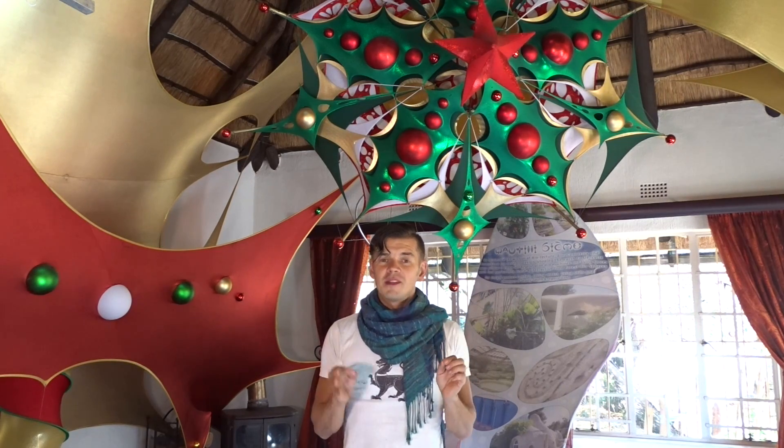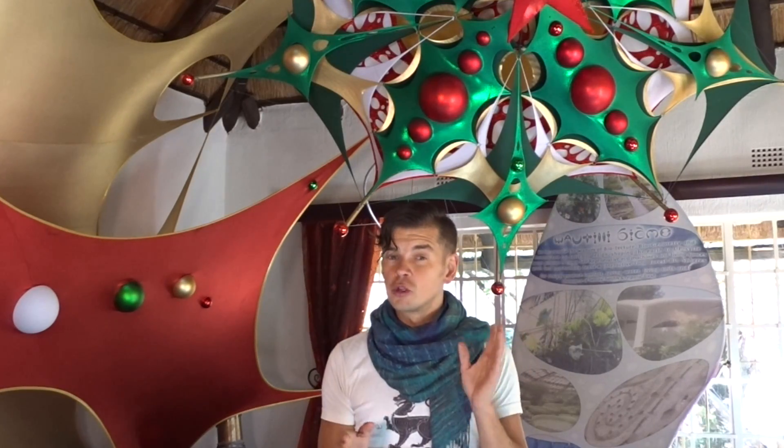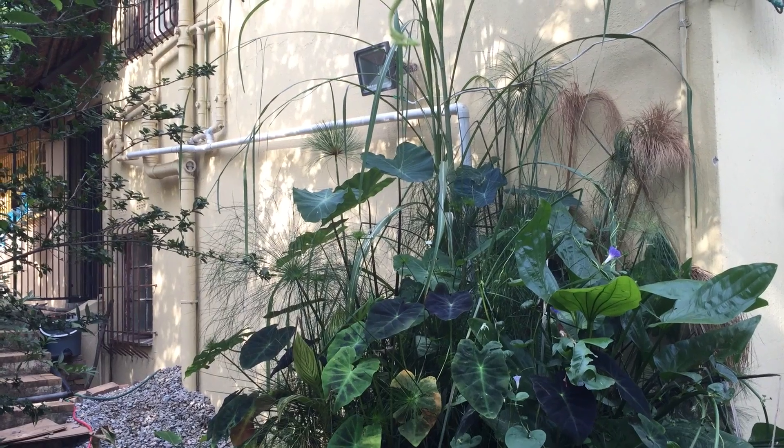Do you feel like you do not have the time, the energy or the space to create water ecosystems around your garden and home? Well, I want you to reconsider this mental block as I show you two simple projects that can be constructed with zero experience and basic tools in the same time as it takes you to watch three Star Wars movies.